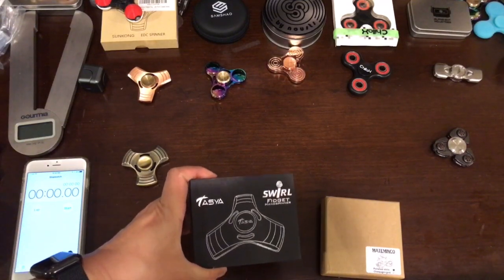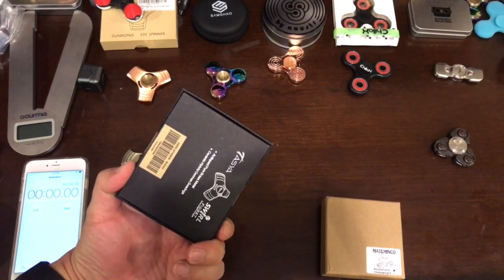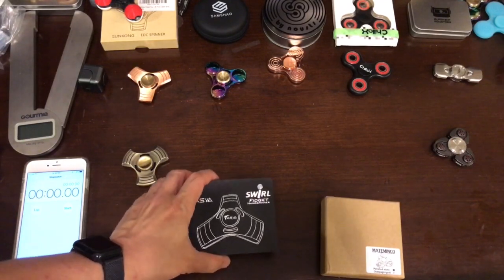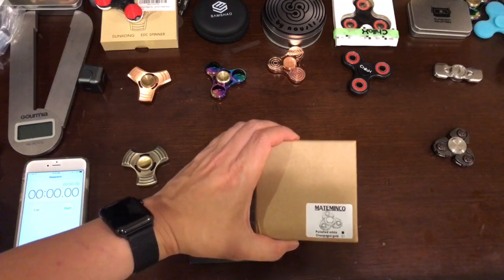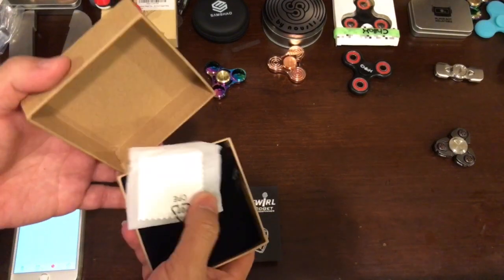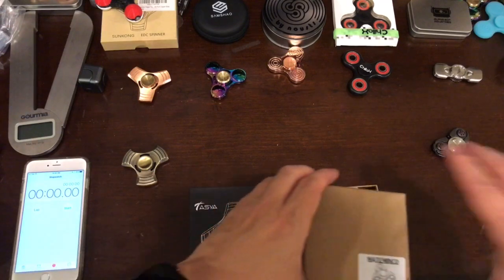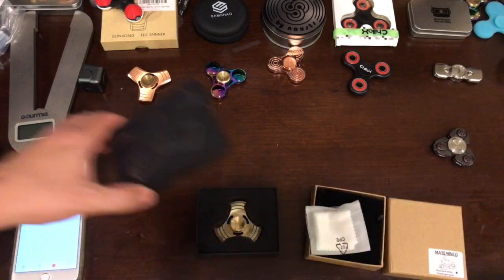Someone said, 'Can you review these Taiya spinners?' The Amazon description says they can spin up to nine minutes. Also, this one called Mimiko is a newer design spinner that claims to spin up to eight minutes. So let's see if that holds true.